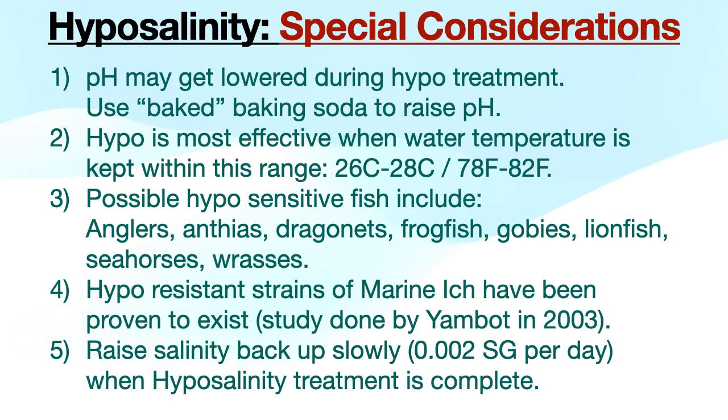Number two: hypo is most effective when water temperature is kept between 26 to 28 Celsius, or 78 to 82 Fahrenheit. Number three: possible hypo-sensitive fish include anglers, anthias, dragonets, frogfish, gobies, lionfish, seahorses, and wrasses.